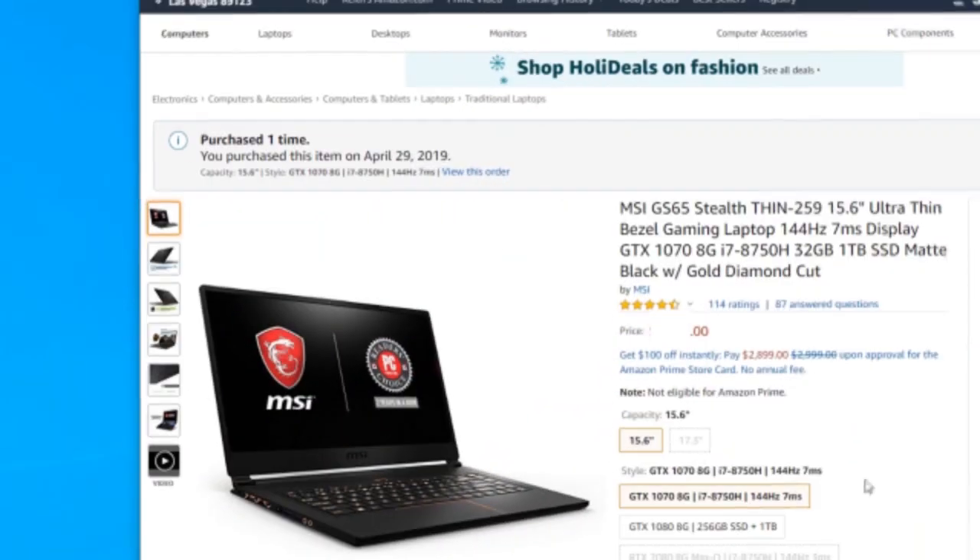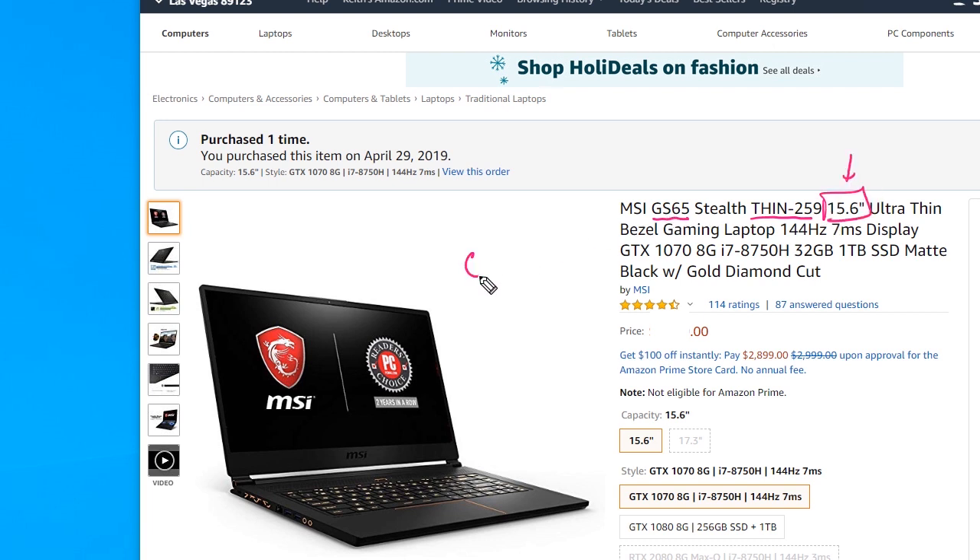I also looked online and there are quite a few people that have had very similar issues with this laptop. The specs: it's the GS65 Stealth Thin-259, also listed as GS65 Thin 8RF. My intention is to make sure I bought the right fan for this model, and when it comes in, I'll shoot a video with time lapse of me opening the MSI computer and actually replacing that fan.